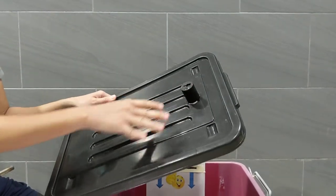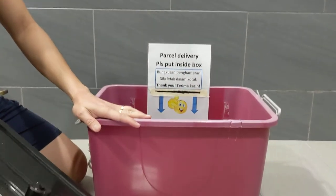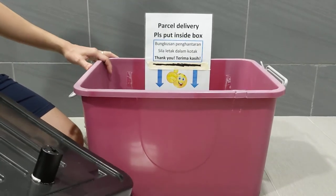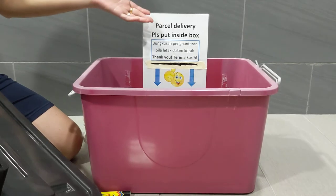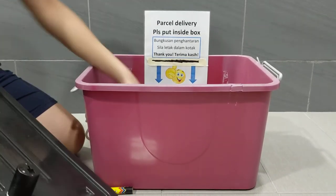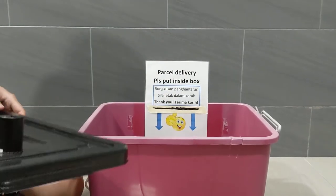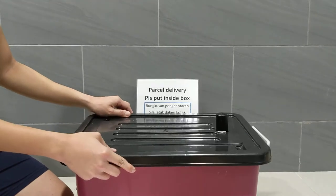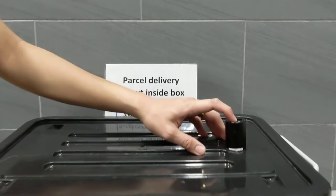For me, I use a box like this to receive my parcels for contactless delivery. I put a simple instruction on the box to tell the delivery courier to put my parcels inside. Once the parcel is inside the box, you put the cover over the box and start the sterilization process using the controls at the top of the UV lamp.